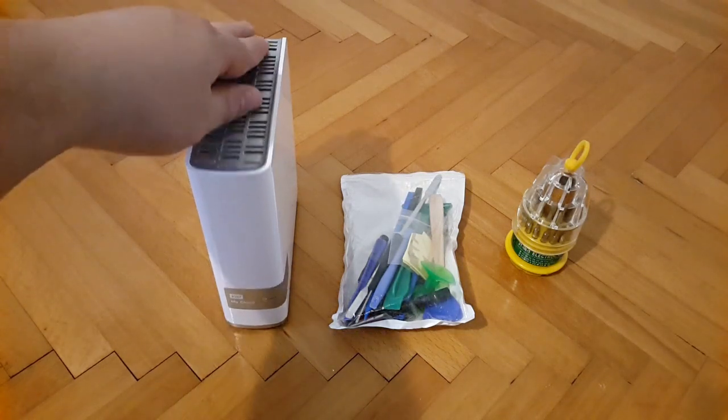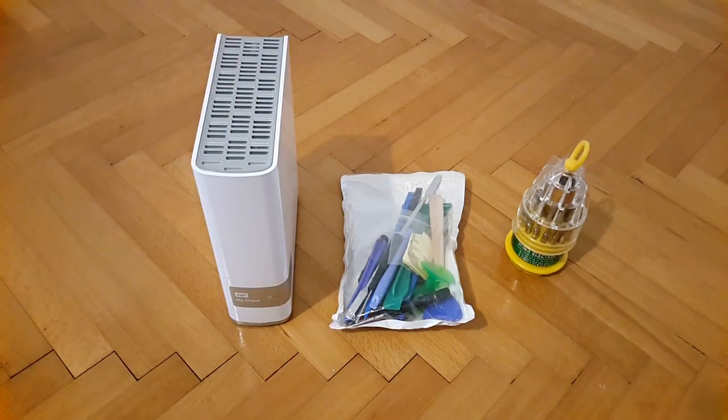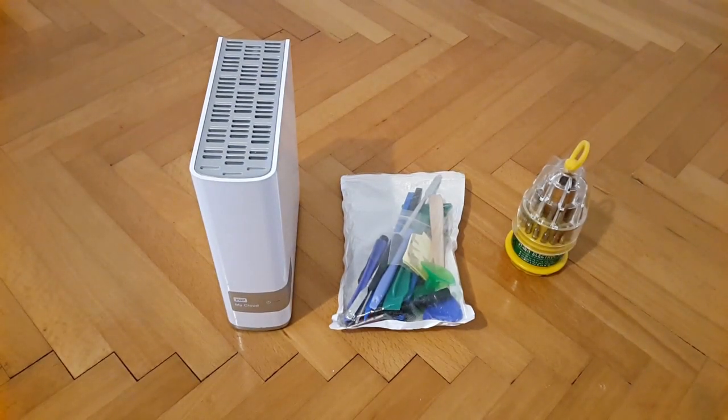We're disassembling this single bay NAS hard drive from Western Digital My Cloud three terabytes. Before I proceed with the disassembly, I want to point out that the hard drive residing in this enclosure is in fact two terabytes in capacity, and it's not from the red edition family from Western Digital — it's actually a purple edition hard drive. The model is WD20PURX. The original hard drive that was inside this enclosure is now in another older single bay NAS from Western Digital called My Book World Edition white light.